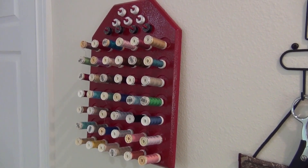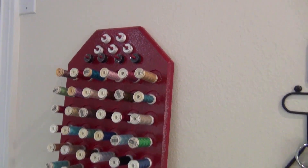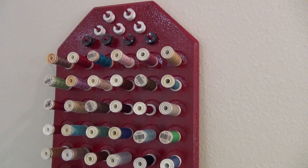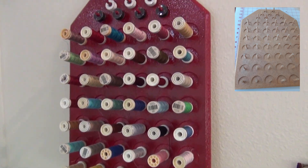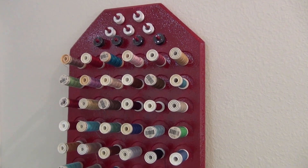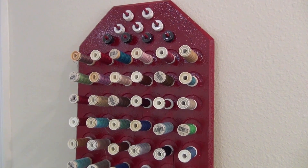Another cool purchase I made at the sale was this spool holder. See how it holds all the spools of thread, and at the top it holds bobbins. I have the original color here, and Tommy painted it red for me because I wanted it red in my sewing room. It was only three dollars. It's supposed to go in a drawer, but I want to hang it on a wall since I really don't have drawer space.